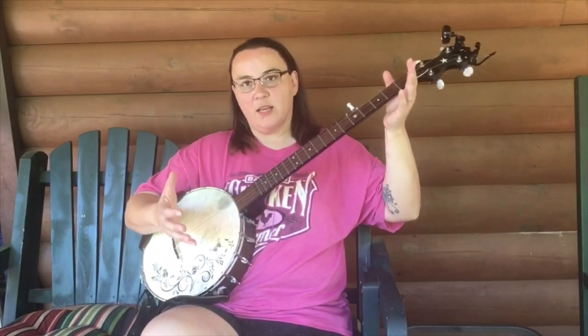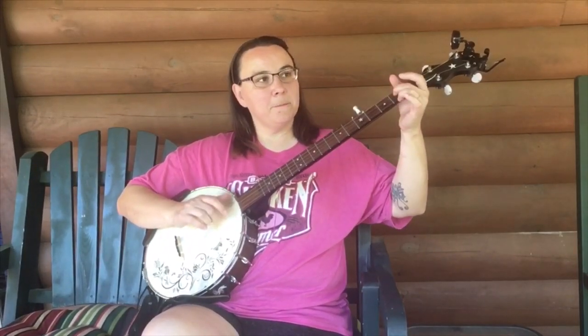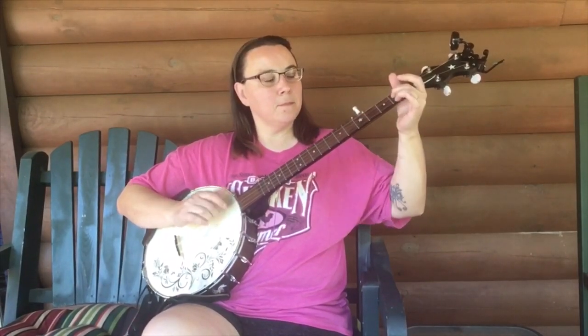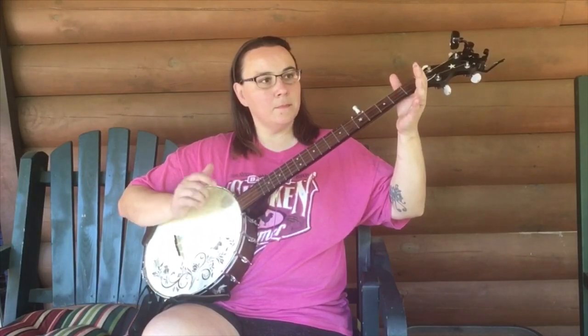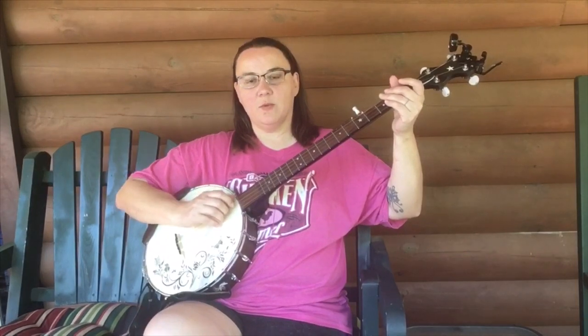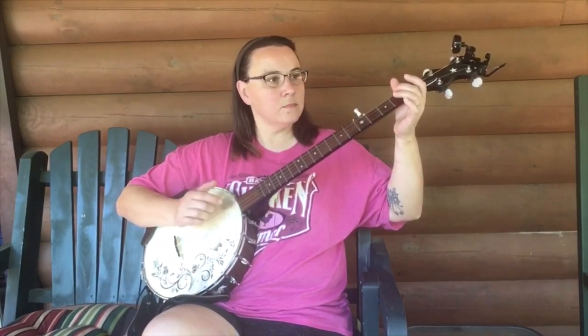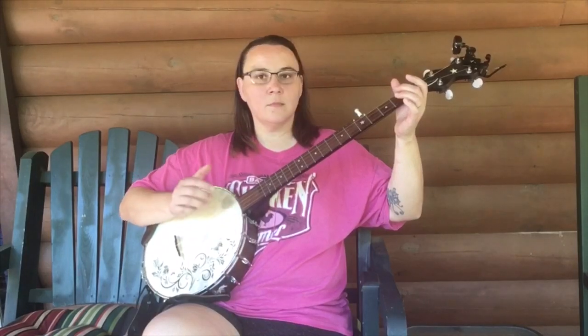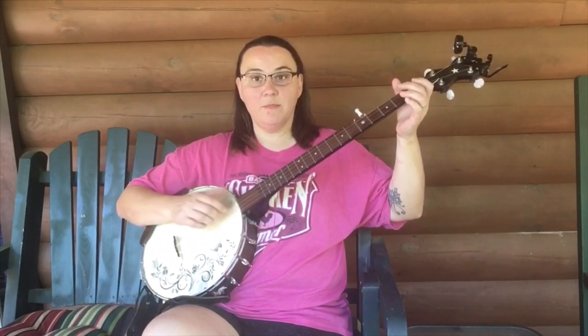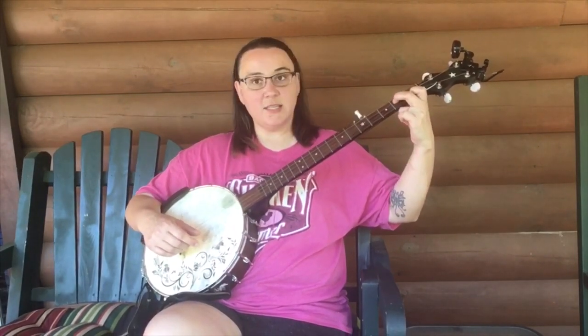So what I've done here is I've used the same little thing, but I have embellished it a little bit with some double thumb. I've added some strumming to it. I've also added a chord to it — the D7 chord.